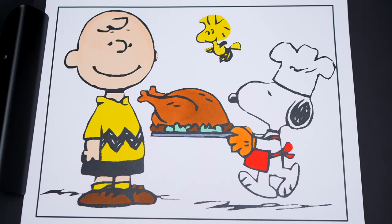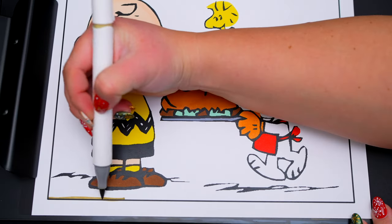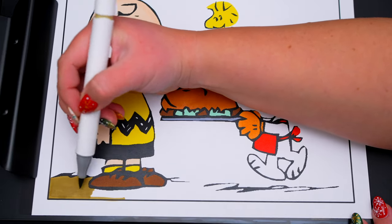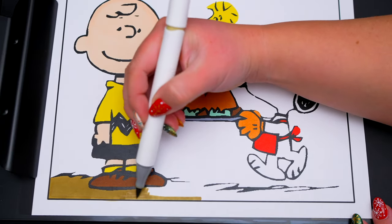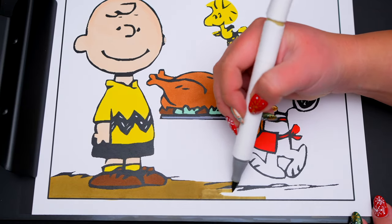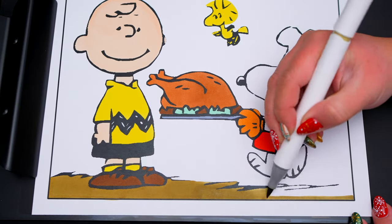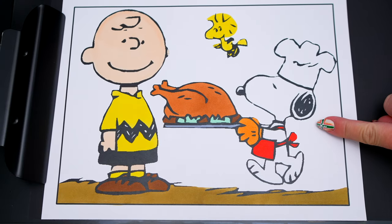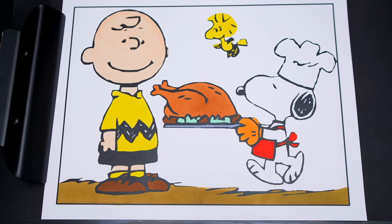Next, let's color in the background behind them! Let's make the ground down here a golden tan! And let's color in the top part in orange-ish yellow!